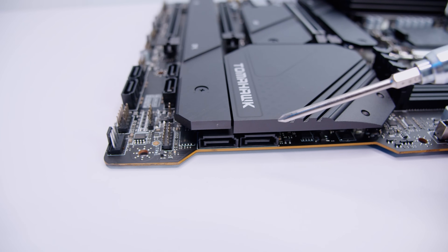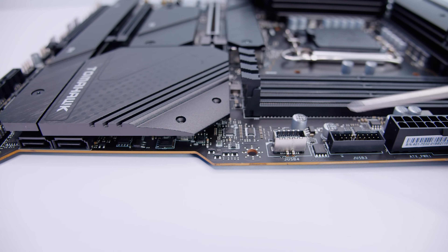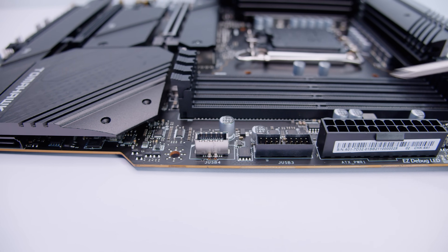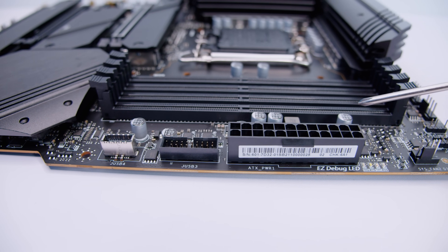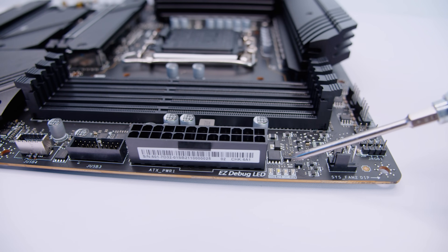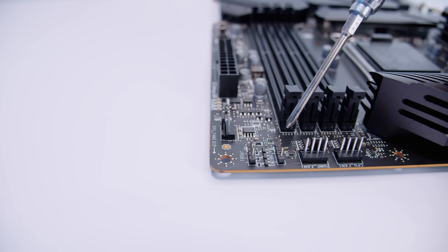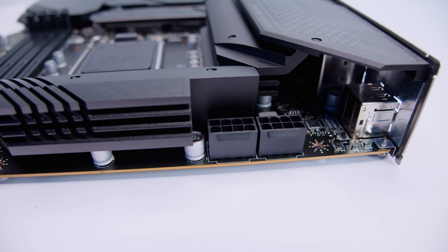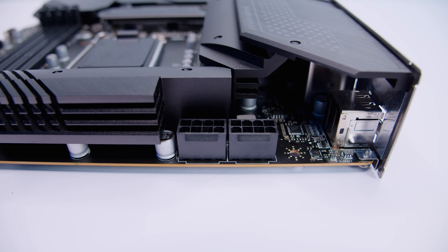There are two more SATA connectors on the right-hand edge of the board. Scooting up, you can see a USB Type-C front panel header, a USB 3.2 front panel header, and a 24-pin power connector to send juice to your brand-new motherboard. There's also a little diagnostic LED array on the surface of the board for post codes, and another PWM fan connector up the end. There's a 12-volt 4-pin analog RGB header, a 3-pin 5-volt addressable RGB header, and two more PWM fan connectors.